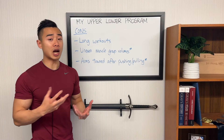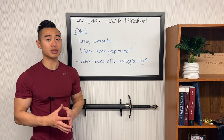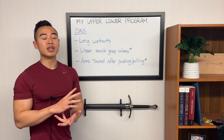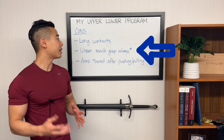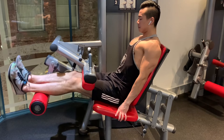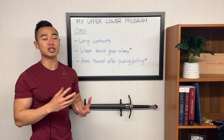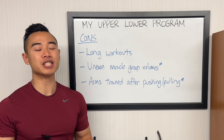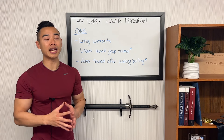Now let's talk about the cons of my modified upper-lower program. First, you have long workouts, largely because I have quite a few exercises for each muscle group. As a more advanced athlete, I specifically want some of these exercises to accomplish certain things. For someone less experienced, you could get away with fewer exercises and just more sets for each of those exercises. Next, this program on paper has uneven muscle group volumes. I'm trying to prioritize my back, side delts, and calves, but this program isn't necessarily designed as a specialization cycle. I've just found that my other muscle groups like legs and chest don't need that much volume to progress — this is something you're going to have to find out for yourself. You're not going to be able to just take one of my programs and run it out of the box; you will have to optimize your set volumes and rep ranges for each muscle group.